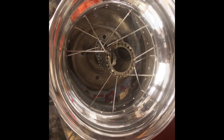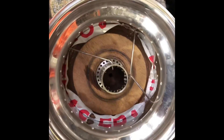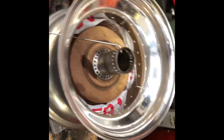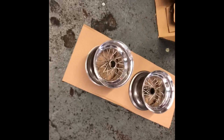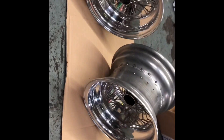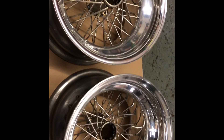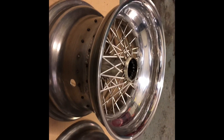Six spokes in. This is another front wheel — just starting the spoking, one front and one rear. These are basically similar widths, just different offsets. So that's the front and that's the rear, showing you the difference in offset between the front and the rear wheels.